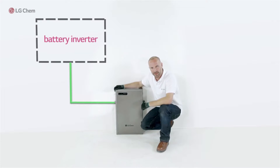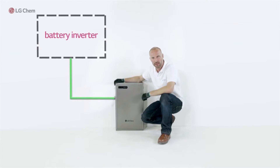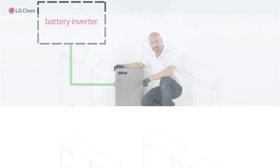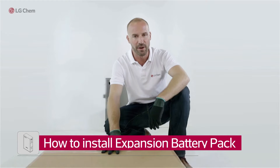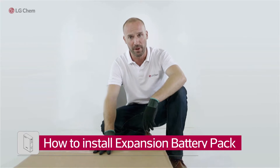That was the installation process of the Reizu 6.4 EX main pack. And now you will see how to install the expansion battery pack.